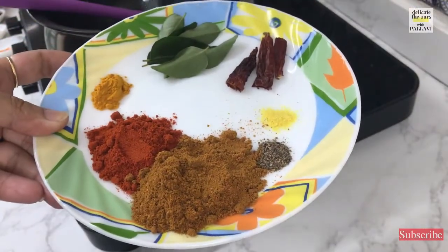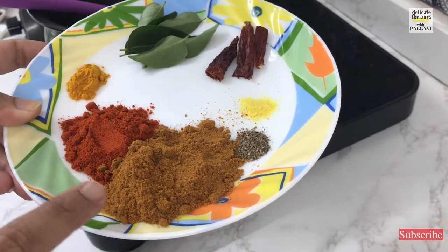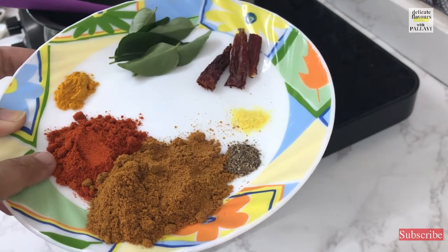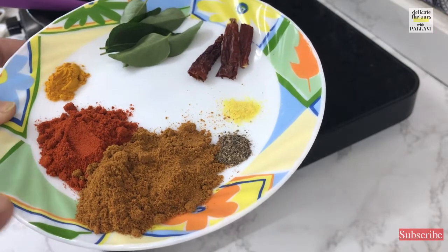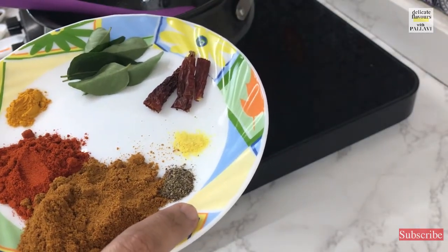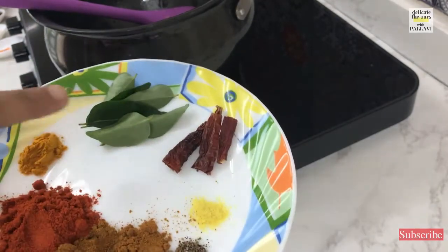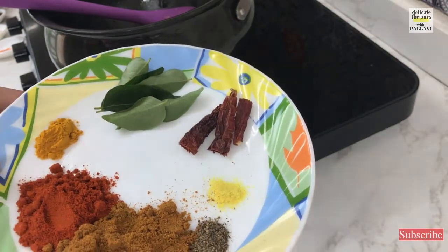For making the rasam I have taken some masalas. This is the star of the recipe — rasam powder. This is store-bought rasam powder; you can use any rasam powder of your choice. Red chilli powder is one spoon for the colour and this is two big spoons. Pepper powder — very small amount, just two pinches. Some asafoetida or hing, green chillies, curry leaves and some turmeric. So everything we will put inside now.